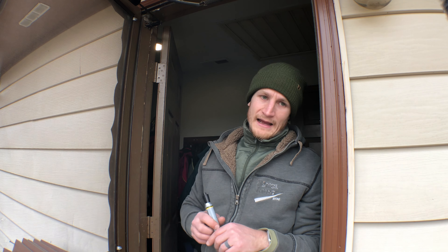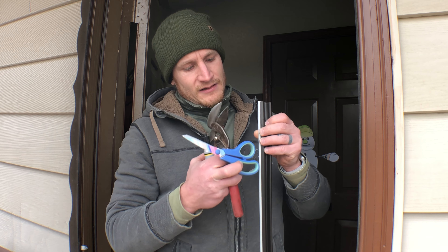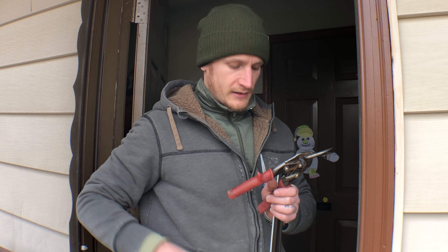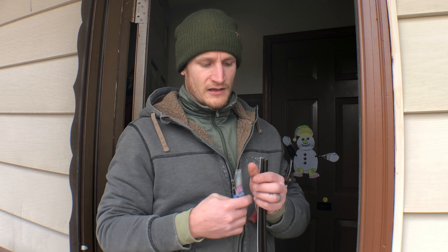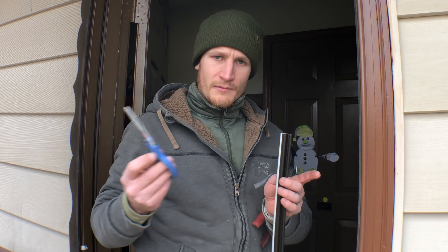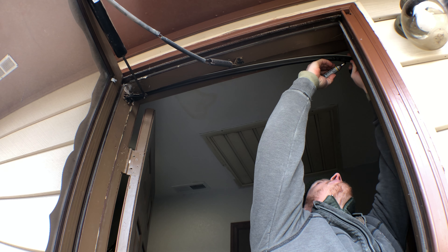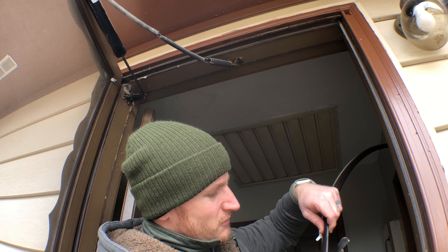Now I am ready to add the weather stripping back. I tested this beforehand — all I have are two tools to cut this. There is a hard piece of plastic on the inside to keep it rigid, but I have tin snips which are great to cut through that plastic, and then just regular scissors. Regular scissors cut this just fine. I'm gonna hold it up, measure the top piece, and then cut it.